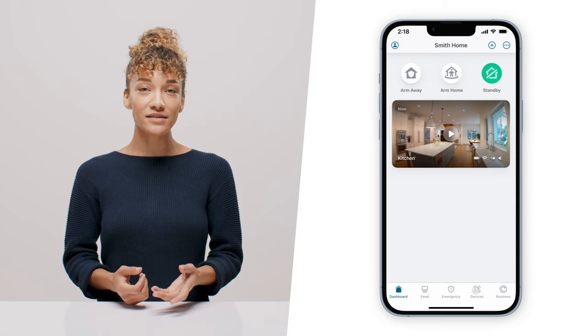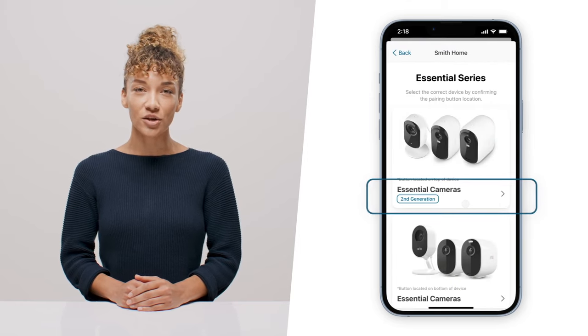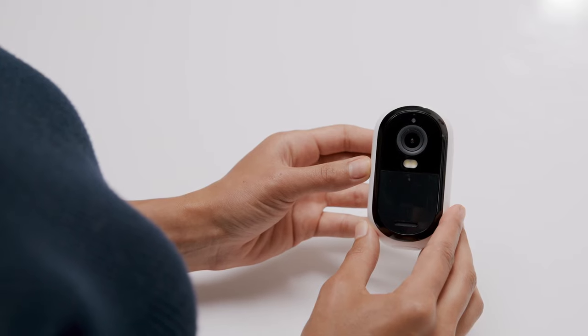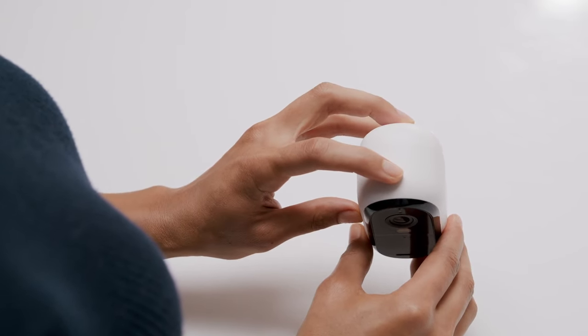Ensure your phone's Bluetooth is enabled and open up the Arlo Secure app. Select Devices, tap the plus icon in the upper right, and then select Cameras, Essential Second Generation. To begin Bluetooth pairing, press and hold the pairing button on top of the camera for three seconds until the LED is flashing blue. The app will detect your camera automatically.